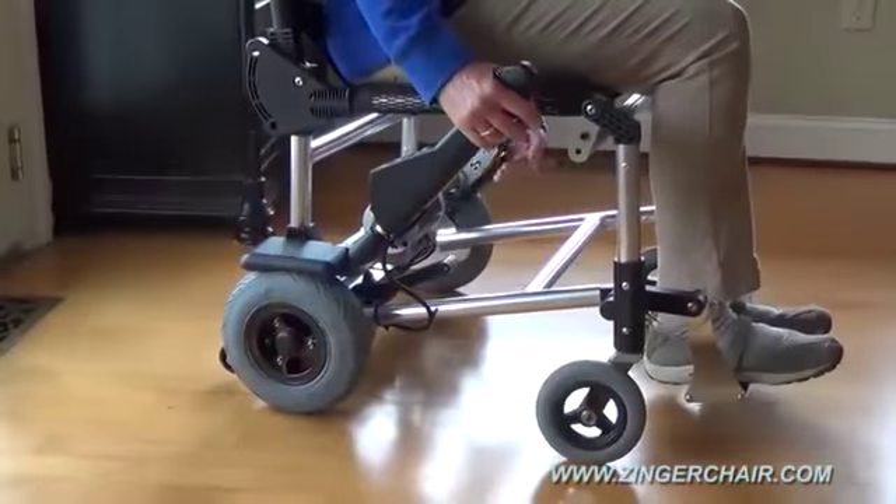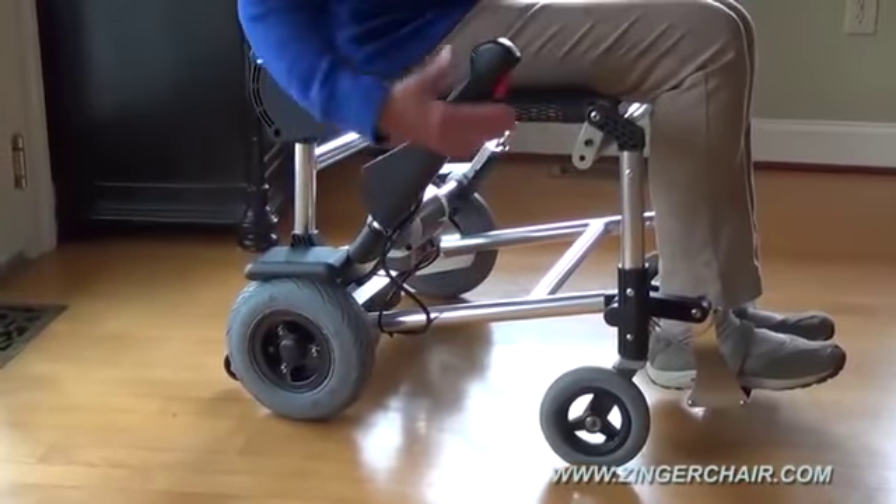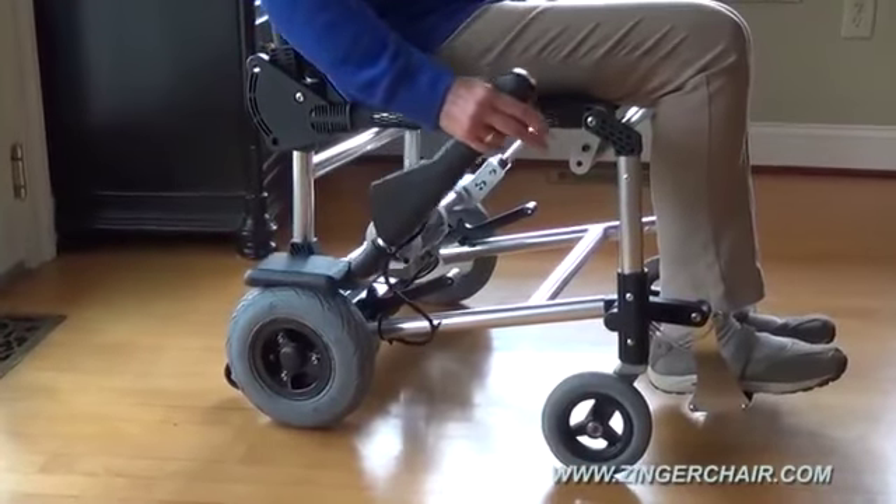To keep the Zinger put, left and right parking brakes are easy to apply and automatically released simply by pulling up on the control handles.